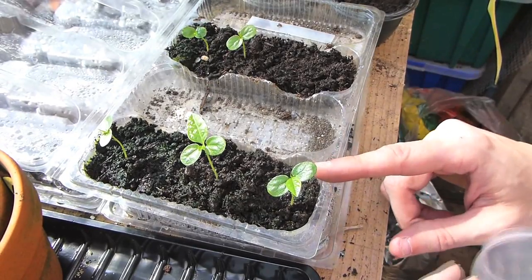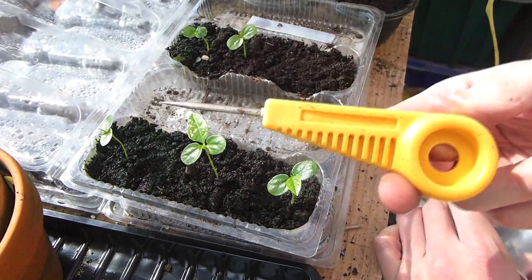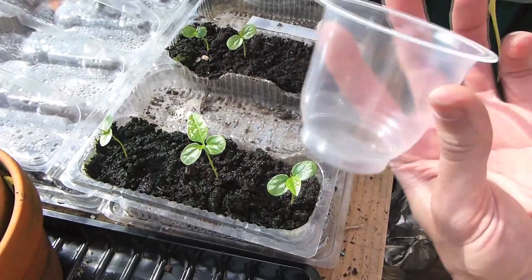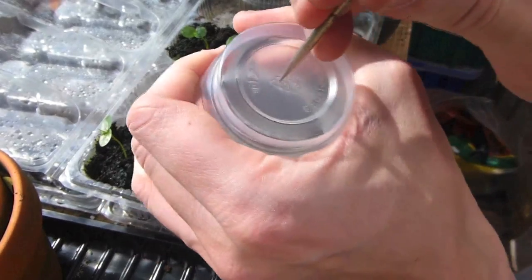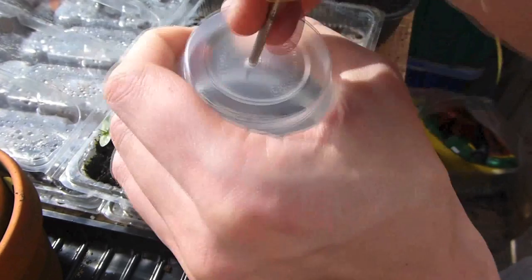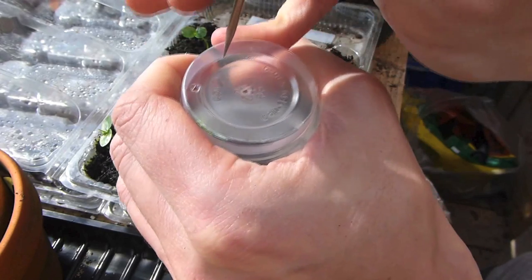So this is them two weeks in. They're now getting a bit too big for this pot, so I'm going to transfer them into their own separate pots. You just get a yoghurt pot and a braddle, punch some holes in because these are going to need some drainage now. Just make sure the hole goes all the way through and a couple around the edges.